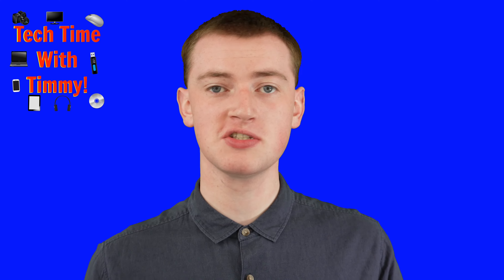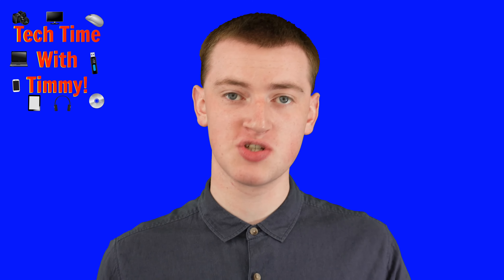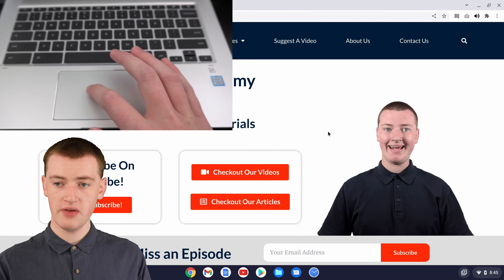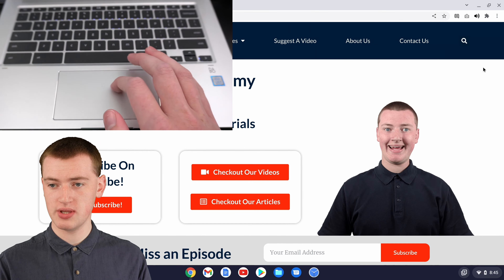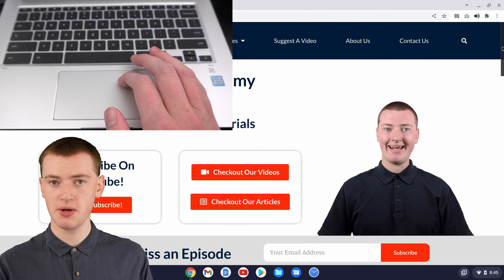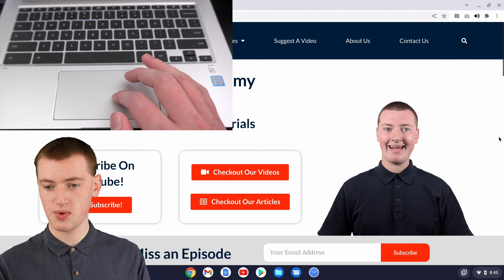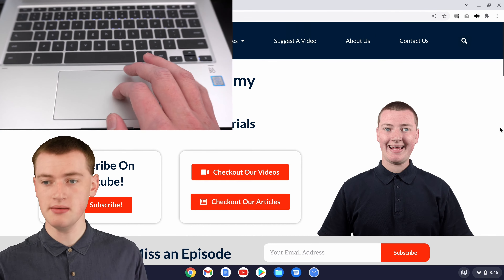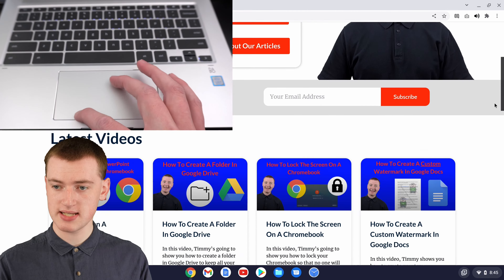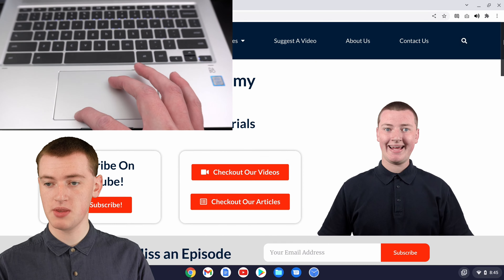That's one way that you can scroll on your Chromebook. But if you don't like that way, or you find it really hard to work, there is a different way you could use. If you move your mouse over to the right-hand side of the screen, you should be able to get this little bar thing to pop up. Then you'll just need to click and drag it down to scroll down the page, or drag it up to scroll up the page.